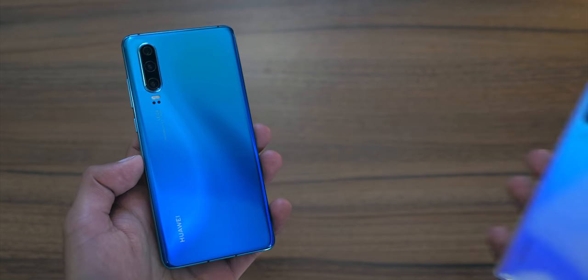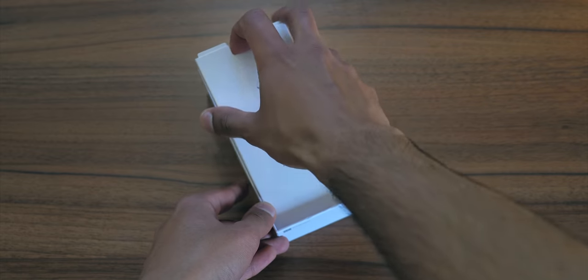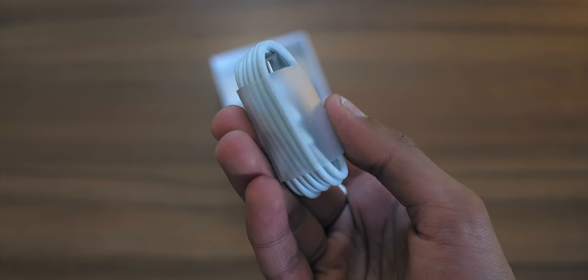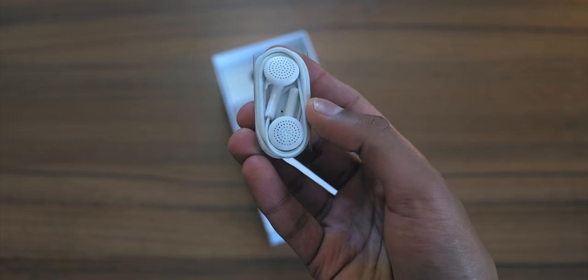You've probably heard of the Huawei P30 and P30 Pro, but the company recently announced three phones, and this third one right here is the best value of the bunch. In the box you get a USB Type-C cable, an 18W fast charger, as well as a pair of earphones.